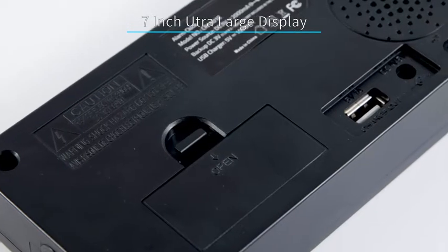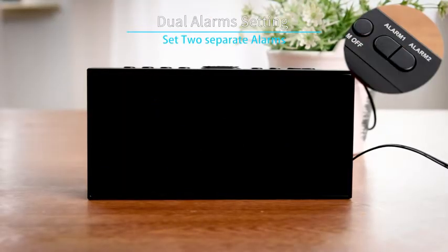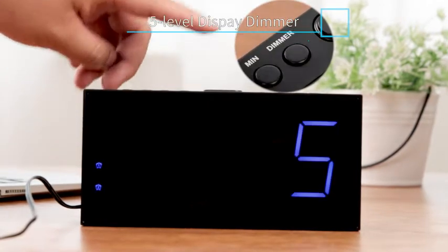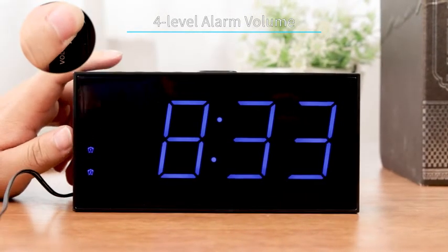With the 7-inch ultra-large display, you can check the time easily. You can set two separate alarm clocks for different schedules. The display has 5-level brightness adjustment for your option. If you are a heavy sleeper, don't worry — this alarm clock is loud enough to wake you up.